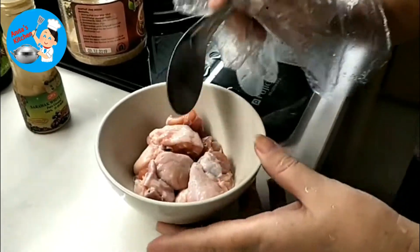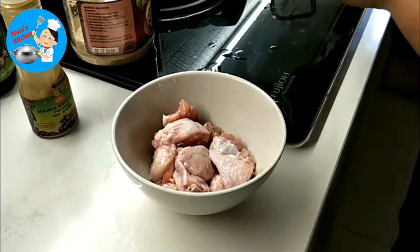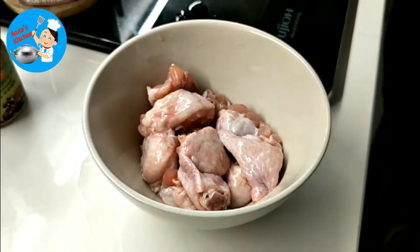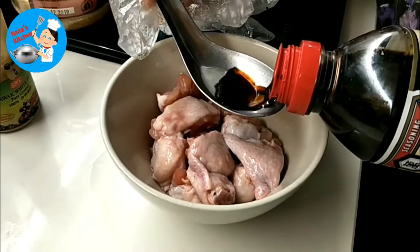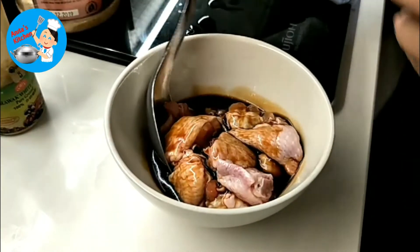We're going to cut into pieces. Now we're going to make the chicken wings. We make the chicken wings with light soya sauce — two spoons of the light soya sauce.